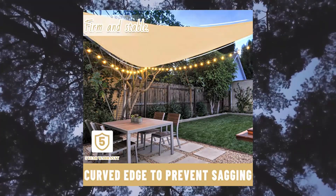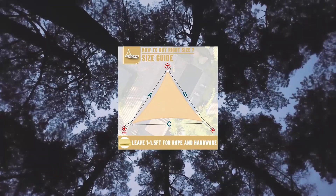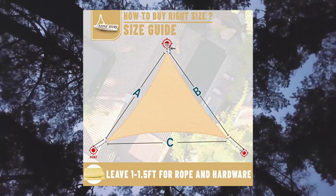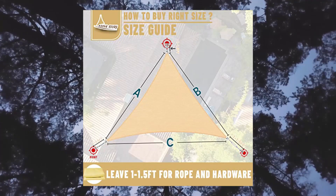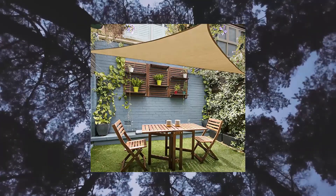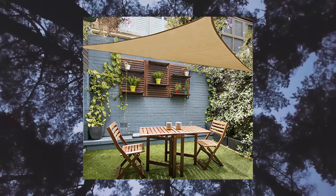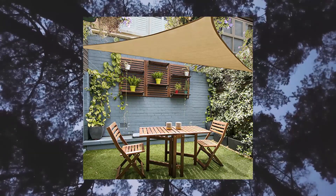Full cut: compared with other spliced shade sails, we use a whole piece of fabric without splicing gaps in the middle, which is more beautiful and has better shading performance. We also offer 3 to 4 pieces of thickened rope as a gift. It is recommended to use Love Story accessories for installation; accessories need to be purchased separately.